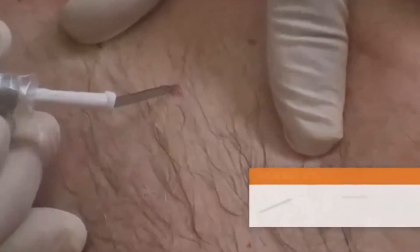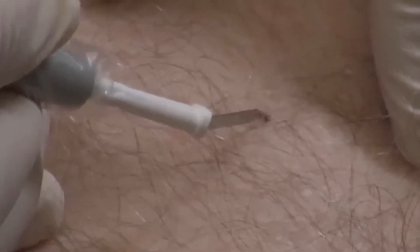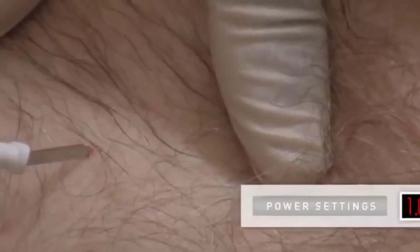For lesions larger than 2 millimeters, the ARIN 940 high-frequency desiccator with an A804 sharp dermal tip electrode is recommended. Always start with a low power setting and increase power as needed.